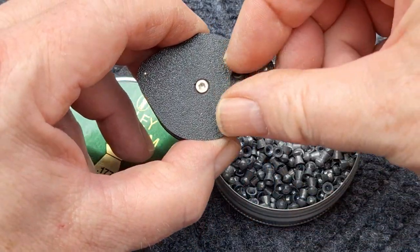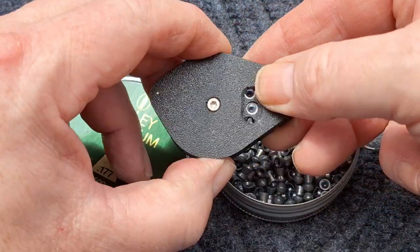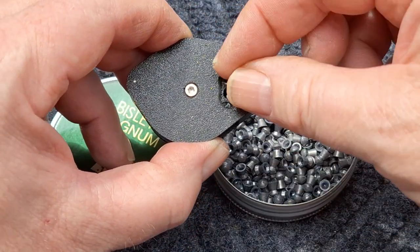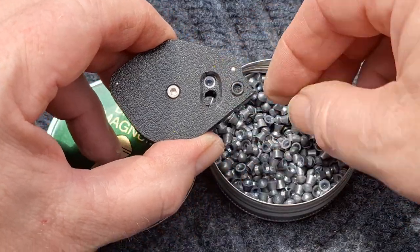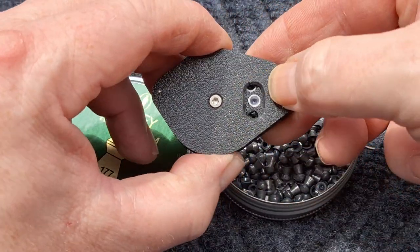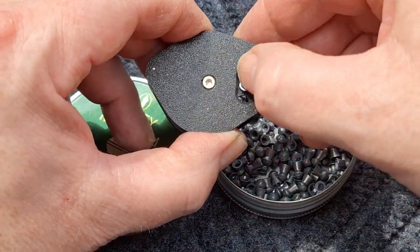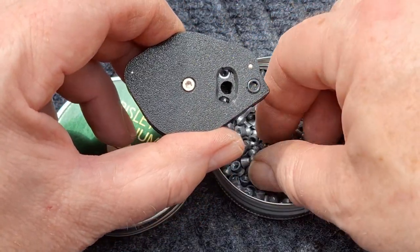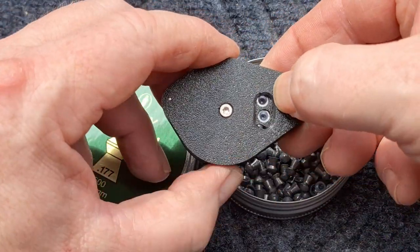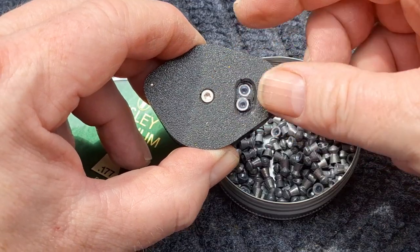The pellets being used are the 10.65g Bisley Magnum, similar to the H&N Barracuda Match, but they are slightly different — but shoot very similar. Good for hunting. I've used them in the Pretensis and now I'm using them in the Regime, and they're working fine.